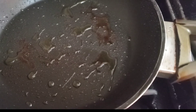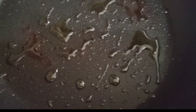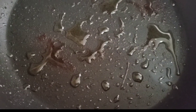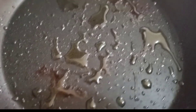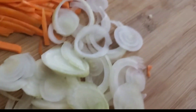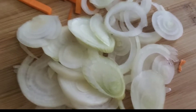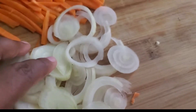The fish is finished and the decision is made — this is going to be escovitch fish. I'm now going to make the pickle. I have some onions that I've cut into rings, some carrots that I've julienned, and some scotch bonnet pepper — that's going to be burning, burning, burning! The heat is on.